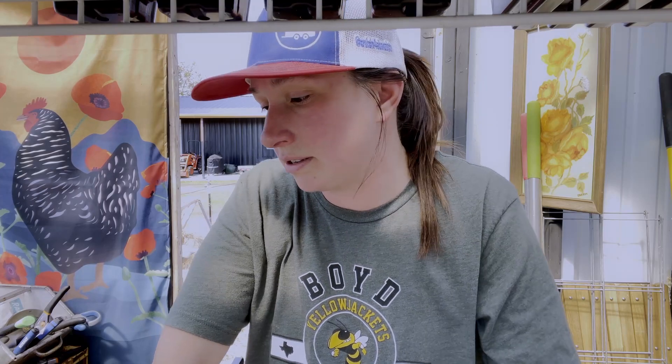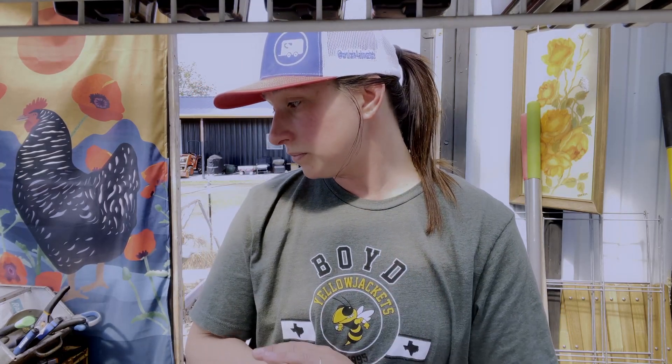This year we're starting off with some seed starting. And I'll probably go through some of my worm content as well.